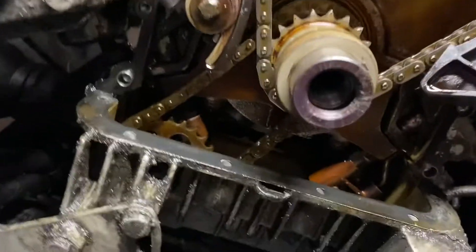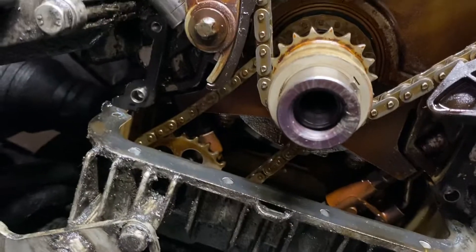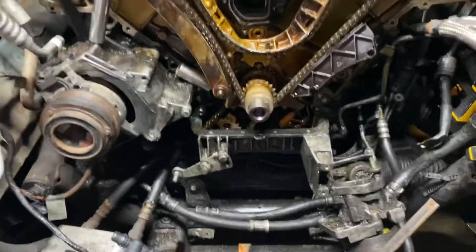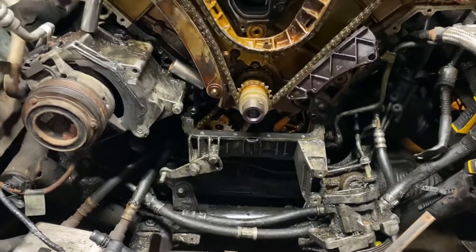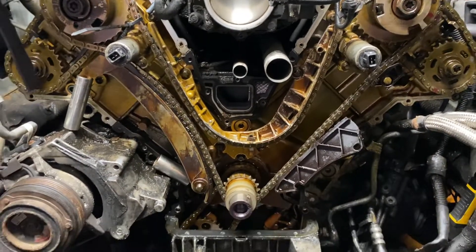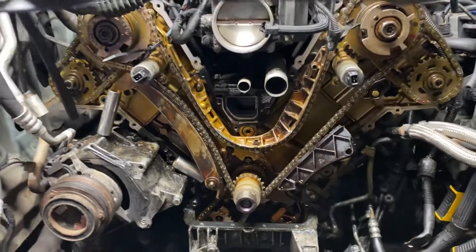So that's it — I got here. The hardest part might have been that harmonic balancer bolt right there. It came off, but it wasn't easy. It took like five tries and a trip to the store to buy new breaker bars. To be continued — I'm excited to get these off and get the new ones on.